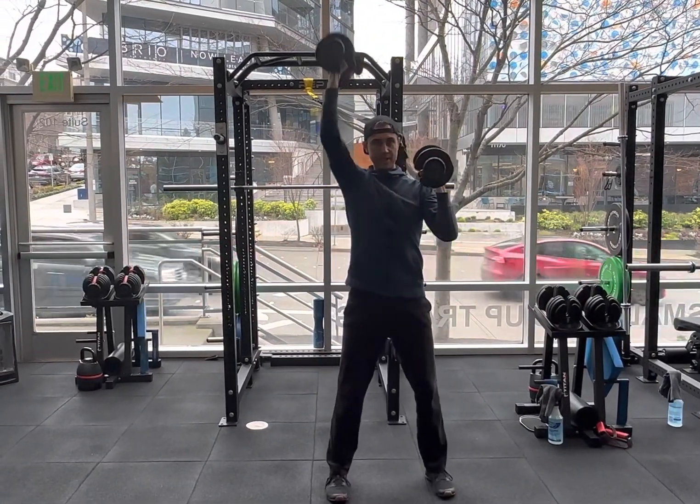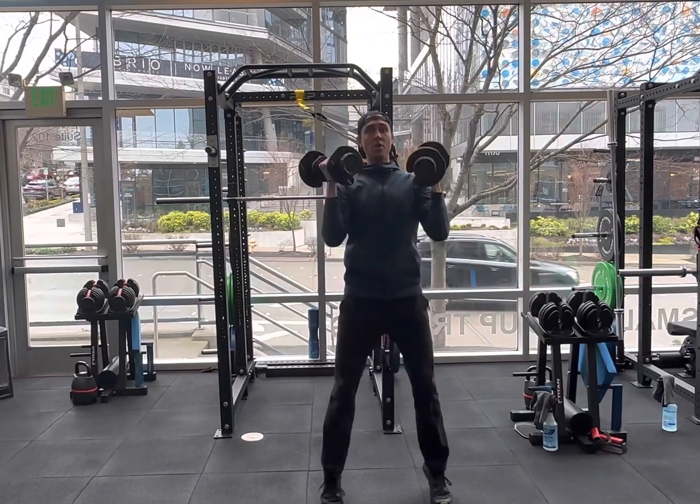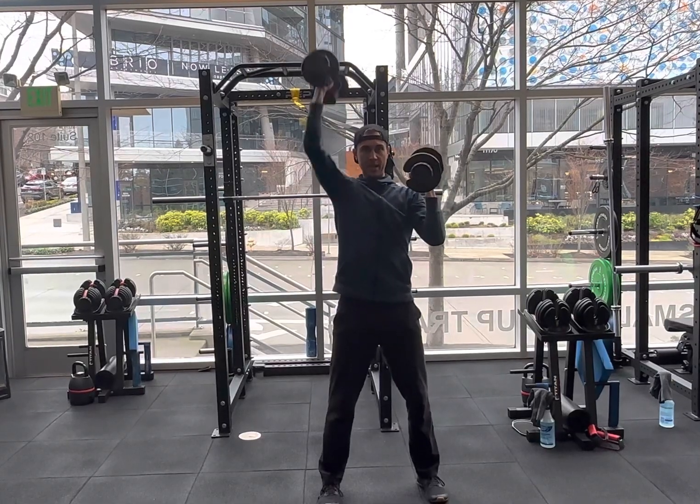Lots of breathing because it's going to be a lot of core working here in addition to your shoulders. And no push with the leg — we're trying to keep it more of a strict upper body and core movement here.